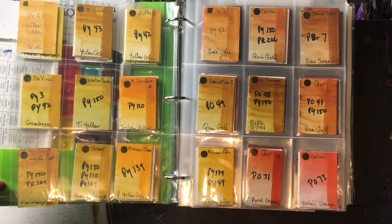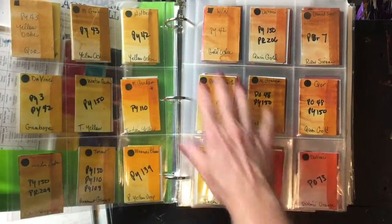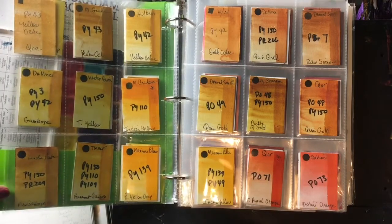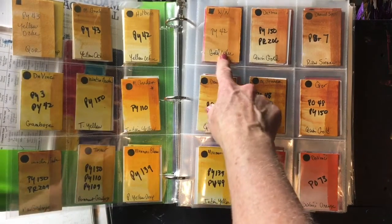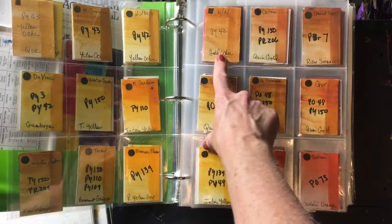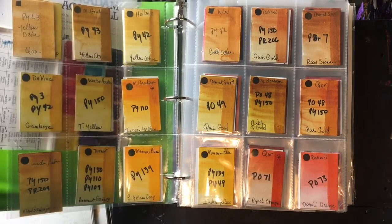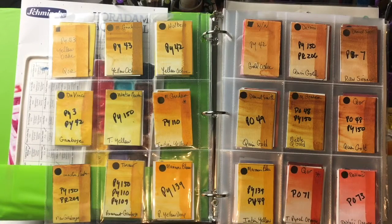My favorite earth yellow has to be in the PY42 range. I don't like Yellow Ochre by anyone — it's just a color I don't care for, mostly because of its opacity. My current favorite PY42 is Gold Ochre by Windsor Newton, not only for its beautiful hue but because it's so transparent, whereas most PY42s are more on the opaque side.